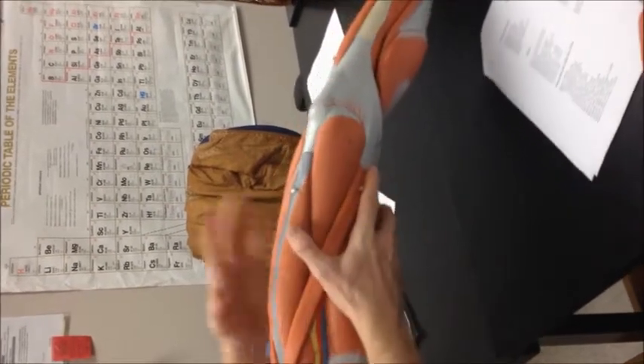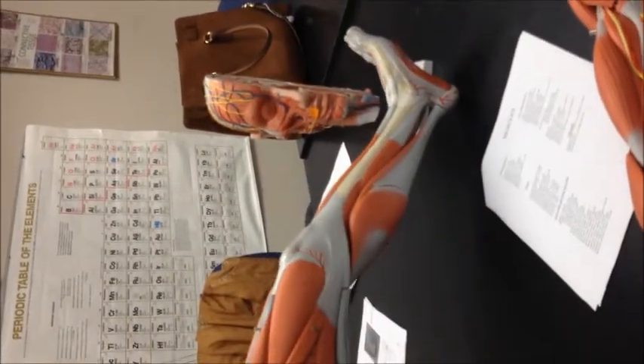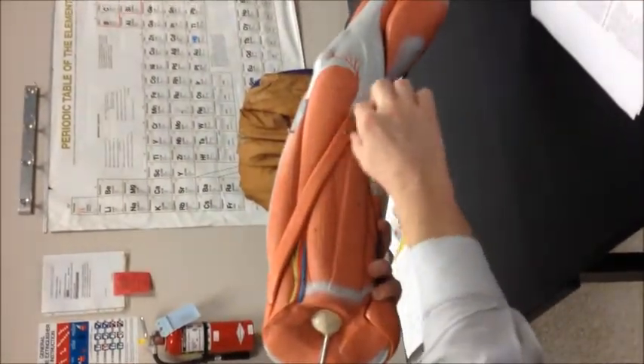This group of muscles on the front — the quadriceps. You have on your big toe side the vastus medialis, right in the middle would be the rectus femoris, and beneath it would be the vastus intermedius, and on the lateral side, vastus lateralis. You also have your sartorius, which cuts across the front.